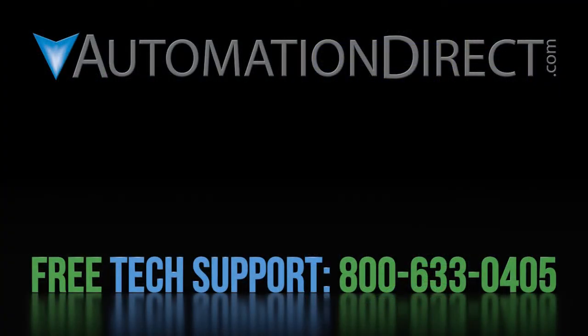Click here to learn more about the GS4 drive. Click here to learn more about AutomationDirect's free support options, and click here to be notified when we publish new videos.